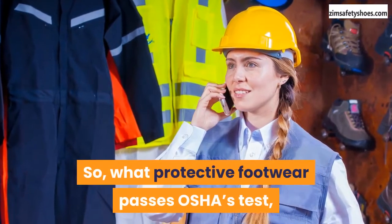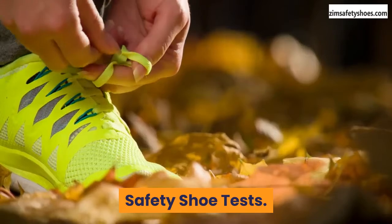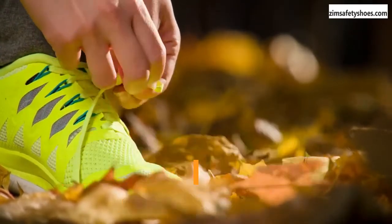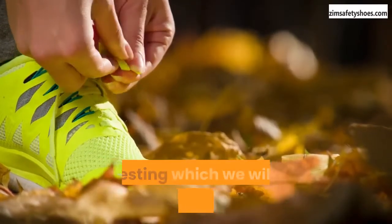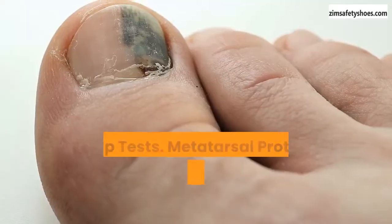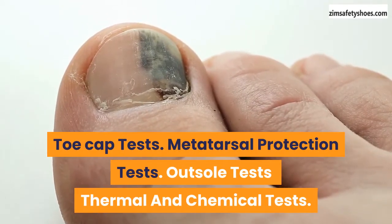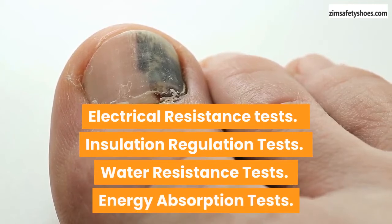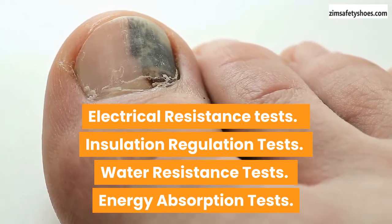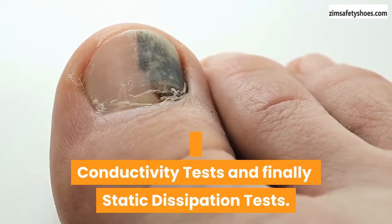So what protective footwear passes OSHA's test, and what does it take to pass this test? Let's find out. Safety shoe tests. To ensure that protective footwear used by workers meets safety standards, these safety footwears undergo several stages of testing. Some of these tests include: toe cap tests, metatarsal protection tests, outsole tests, thermal and chemical tests, electrical resistance tests, insulation regulation tests, water resistance tests, energy absorption tests, conductivity tests, and static dissipation tests.